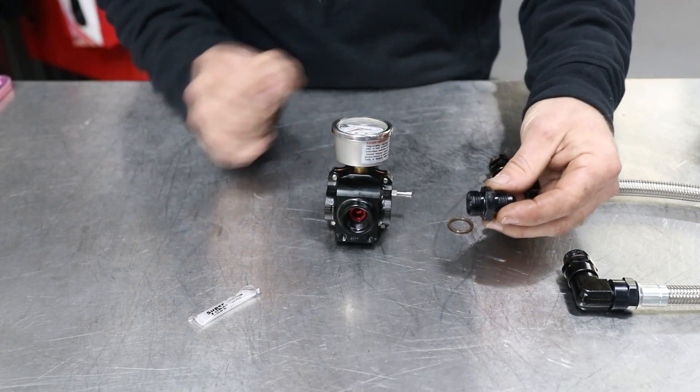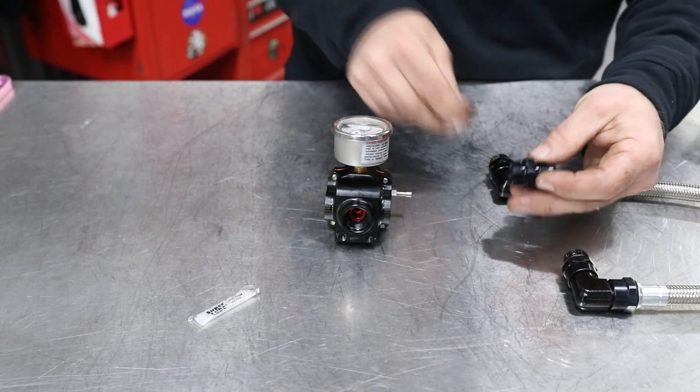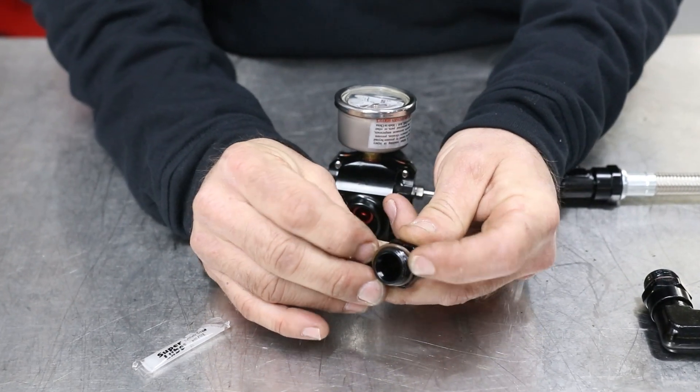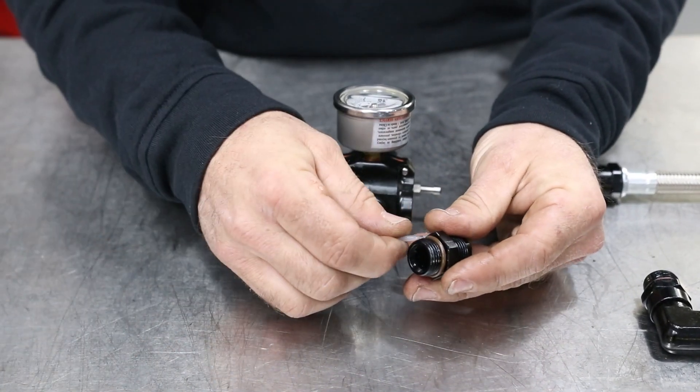You're going to need your adapter. Take your O-ring, install your O-ring, and be sure to lubricate all your O-rings.